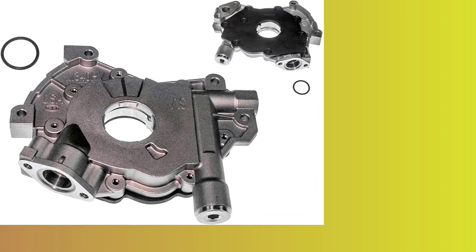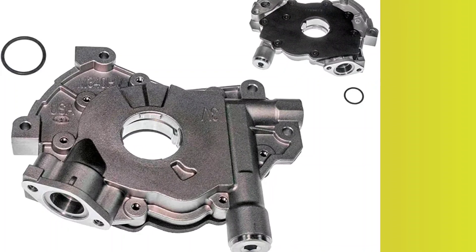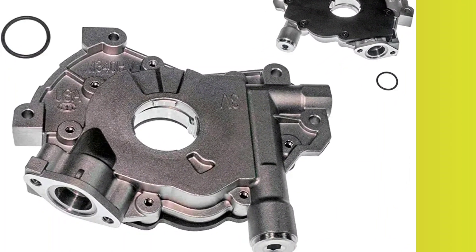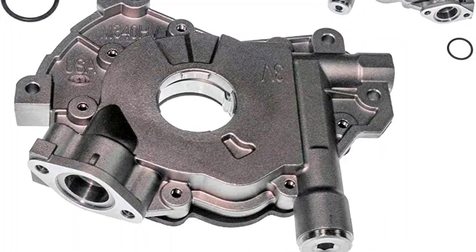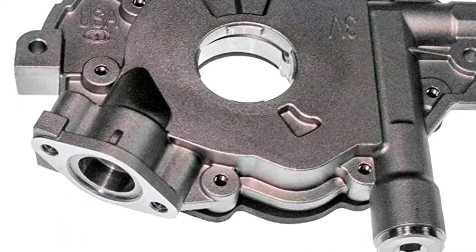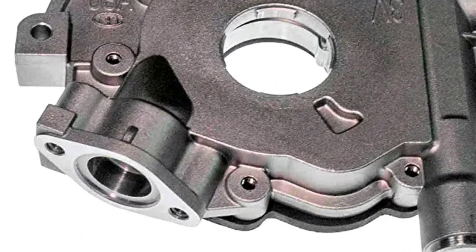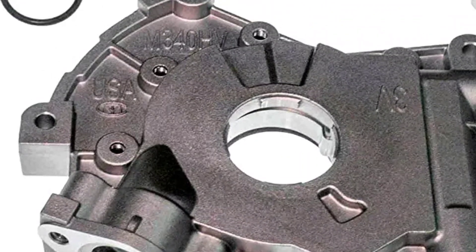In addition to its increased volume capabilities, the Melling High Volume Oil Pump is designed to improve the overall performance of your engine. The additional volume of oil helps reduce friction and heat, leading to a more efficient and smoother running engine. The pump also helps prevent oil starvation, which can cause engine damage or even failure in high-performance applications.